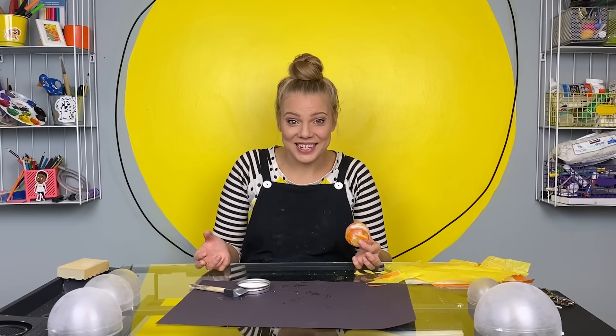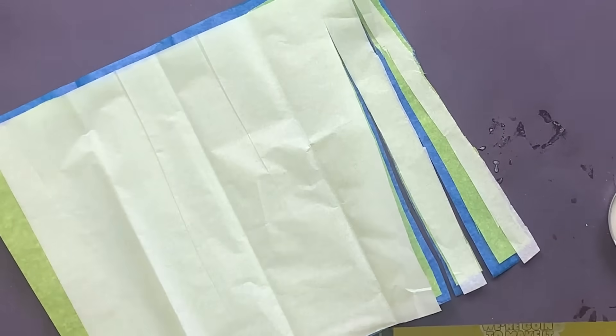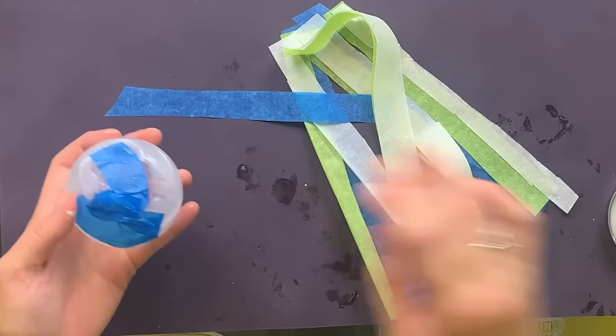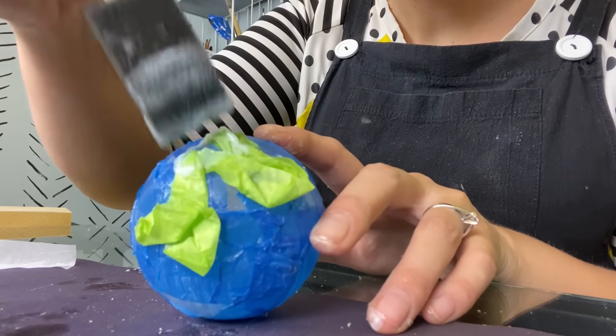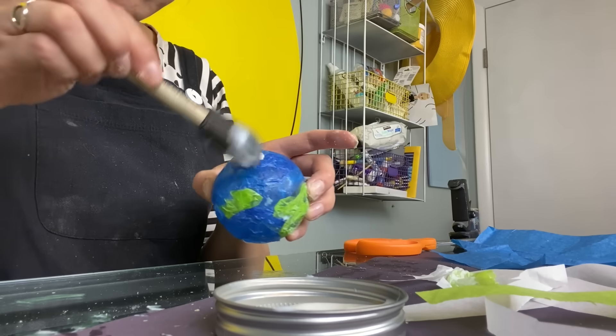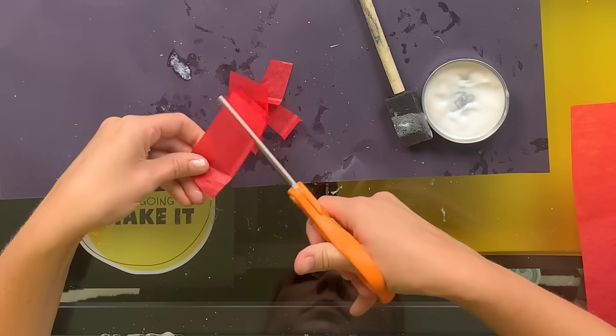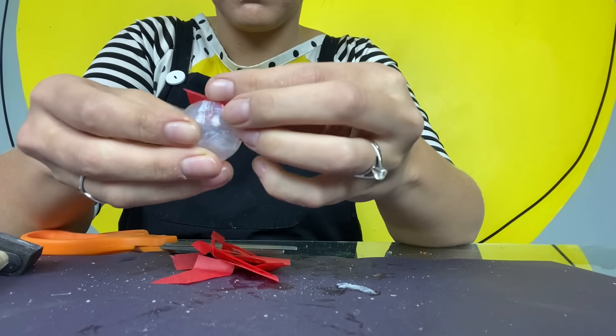You are definitely going to want an adult to help you with that part. While this one dries, I'm going to make the other planets. Here are some solar system facts while we craft. The sun is the center of our solar system, and because of a force called gravity, everything in our solar system revolves around it. They orbit, which means they make big circles around the sun — sort of like they're all dancing together.